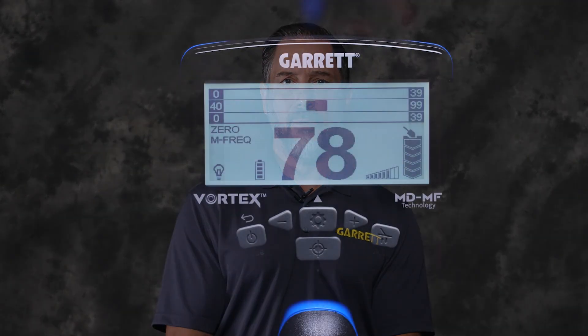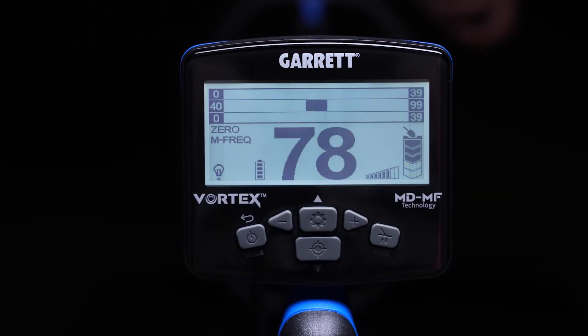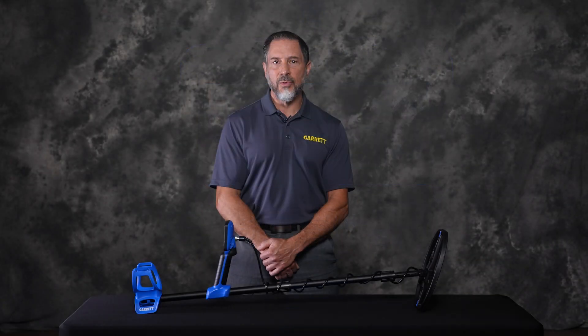It's important to note that the MDMF technology is an advanced target analysis process that is always taking place whenever your Vortex is operating in the multi-frequency mode. Regardless of how this information is displayed on your detector's LCD, the multidimensional analysis is always working in the background on all Vortex models.